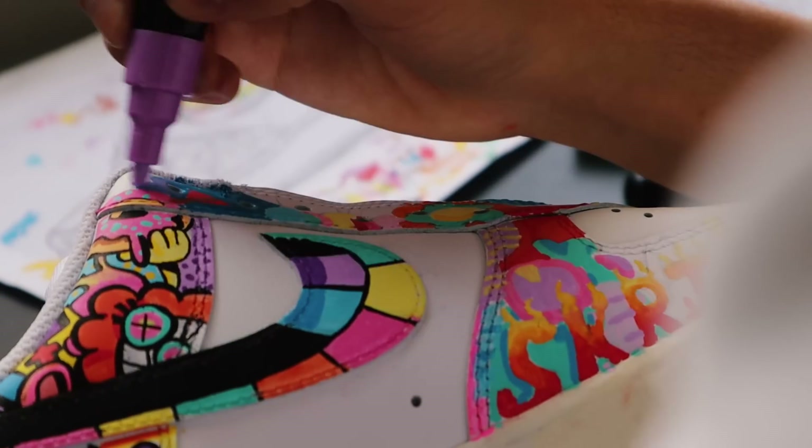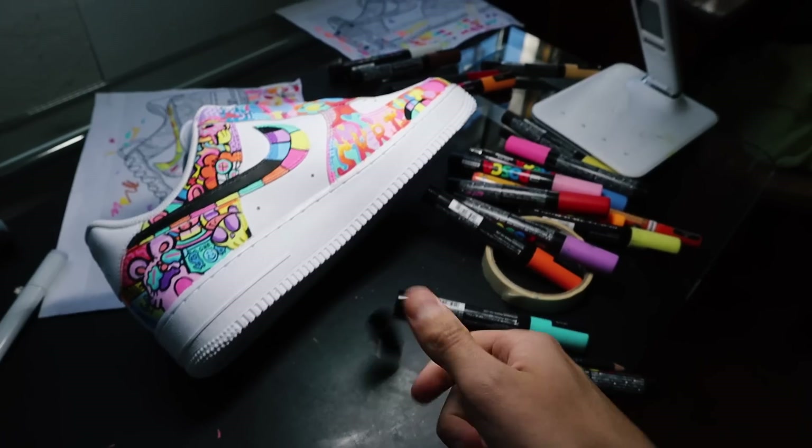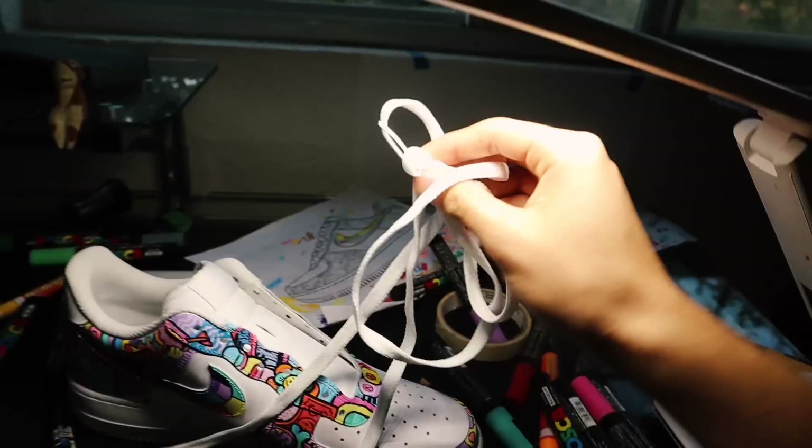And holy sh**, I'm really liking how it is turning out. Okay, I'm finally done with this. Enjoy the reveal. Bye!